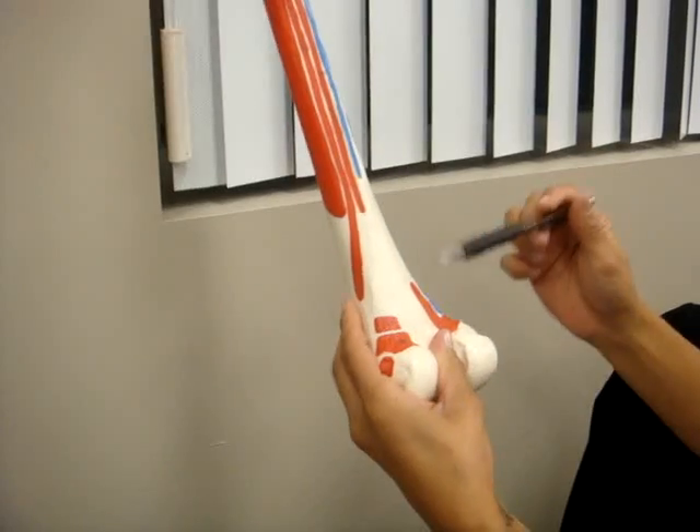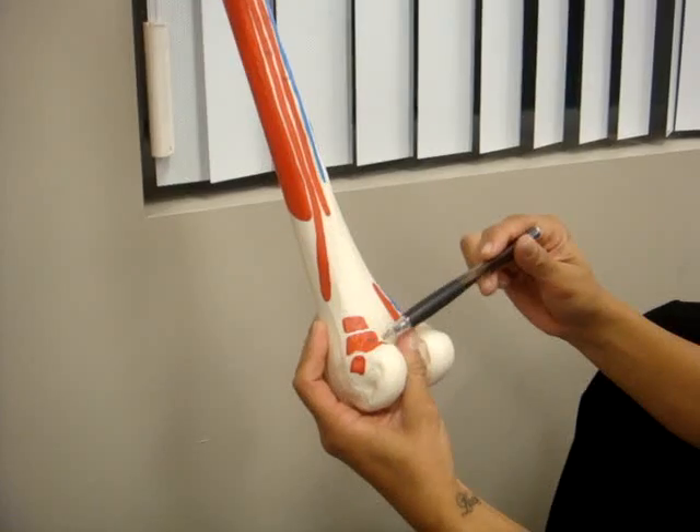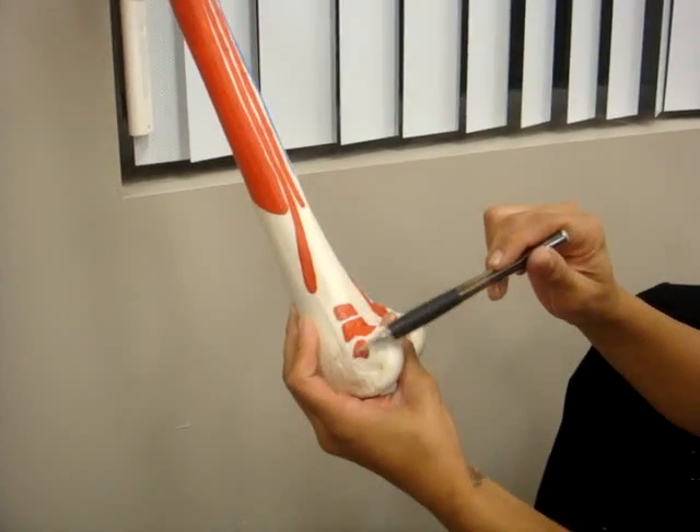This is the medial head of the gastrocnemius. And this is the lateral head of the gastrocnemius. And this is the popliteus.